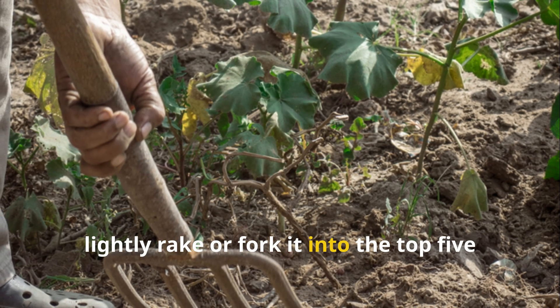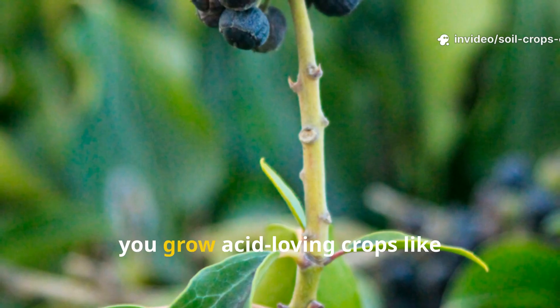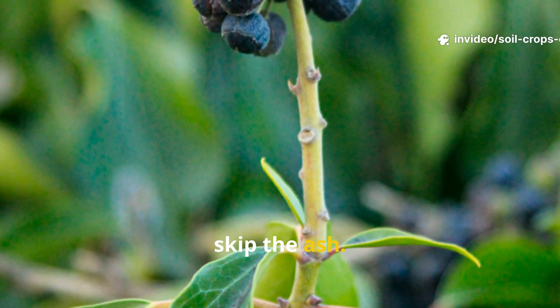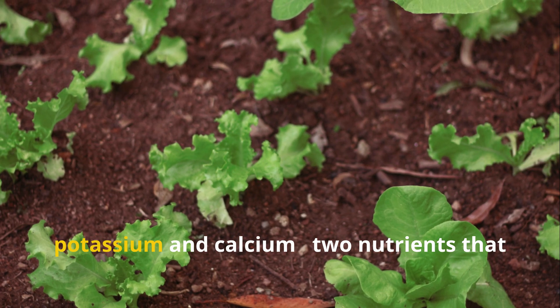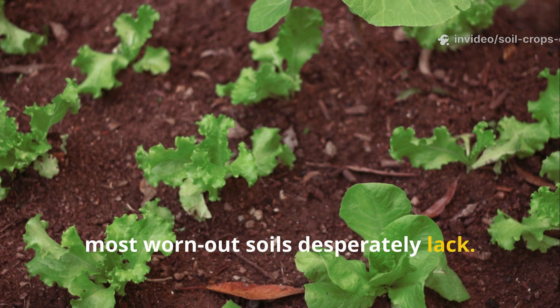Once spread, lightly rake or fork the ash into the top five centimeters of soil. If your garden already has a high pH, or you grow acid-loving crops like blueberries or azaleas, skip the ash entirely. For everyone else, this single step restores the balance of potassium and calcium — two nutrients that most worn-out soils desperately lack.